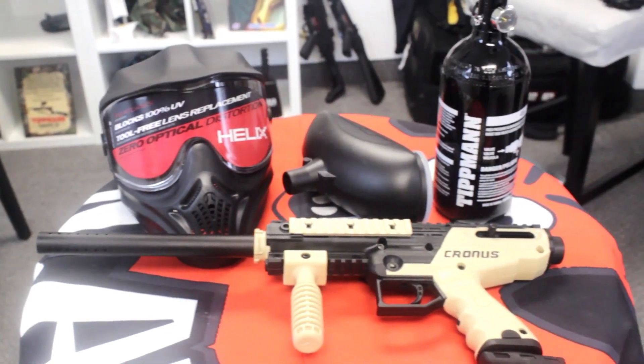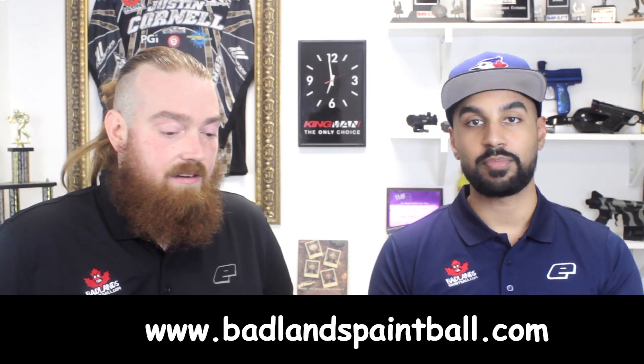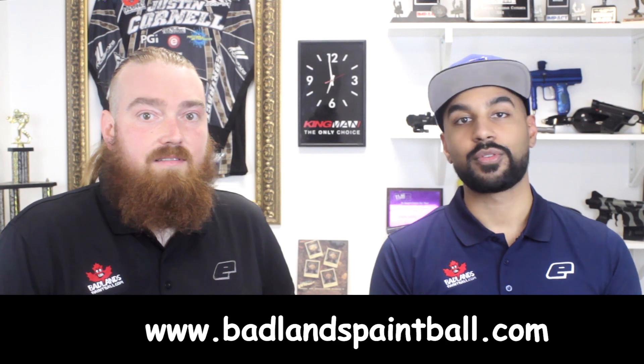All of this totals under $300 after tax — not bad at all. That's a great price to get started in paintball. So you've got the mask, the marker, the tank, and the hopper — that's essentially all you need. We wanted to make sure you had the best of the best when starting out. If you want to pick up these items, visit badlandspaintball.com or one of our Canadian locations. Follow us on social media to stay up to date on new products. This is Chris and Mega Chris — we'll see you on the field!